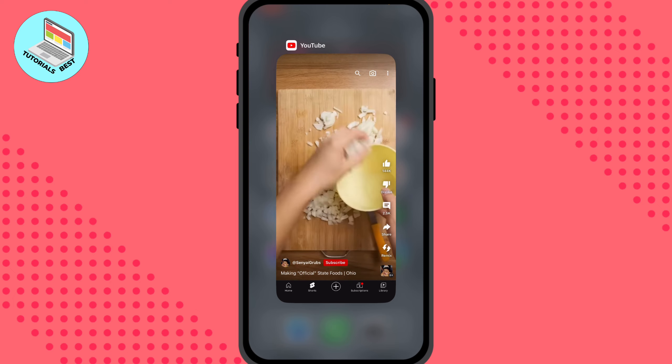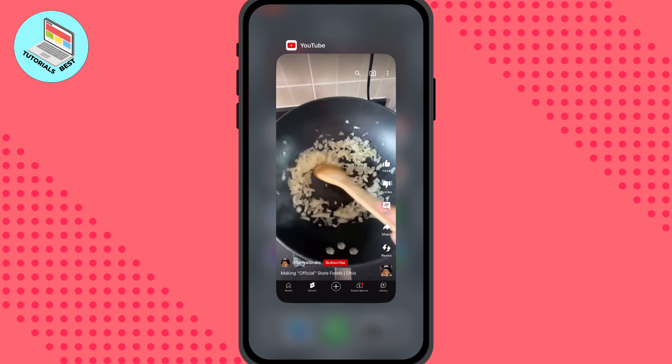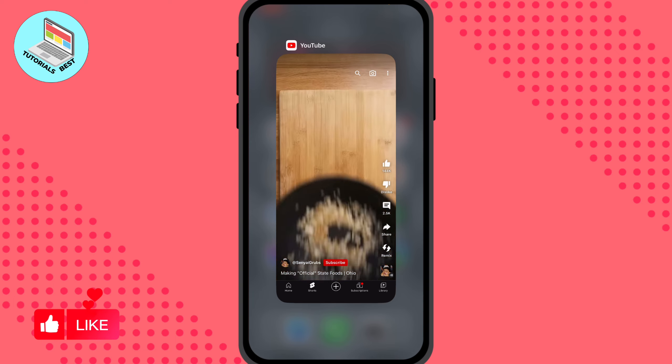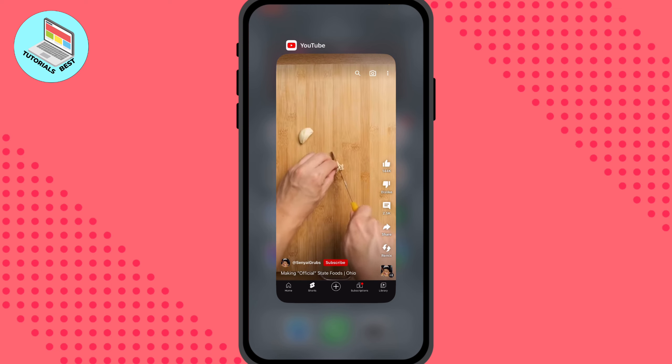Now we can send it to our friends, our family, or do some other stuff with it. I hope this video was useful for you. If it is, please like this video, subscribe to my channel, and watch my tutorials. I wish you a very good day — goodbye, guys!